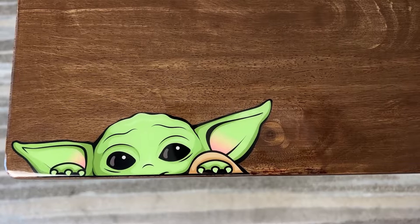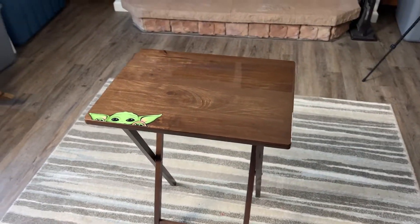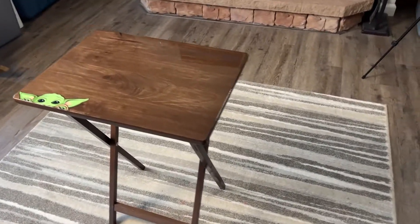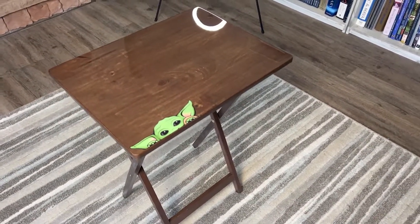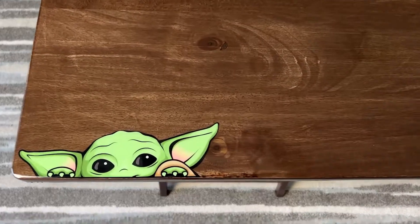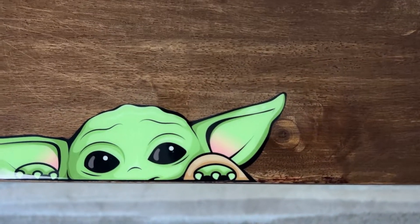Now we have a cute Baby Yoda table! If you find this video helpful, consider subscribing — I post all my fun projects so you can do them too.